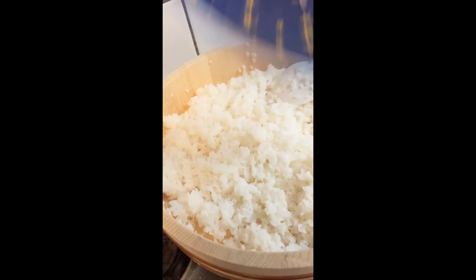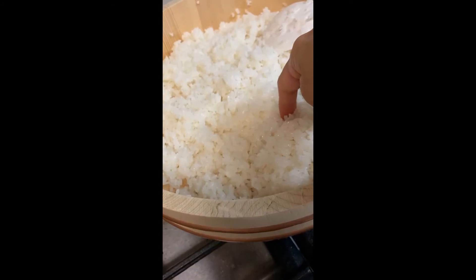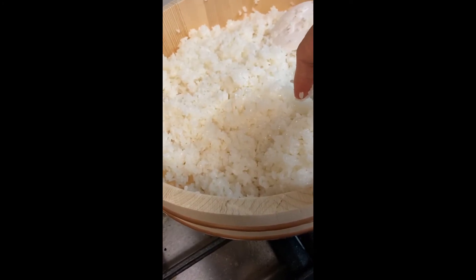I repeated that seven to eight times. When the rice is the same temperature as body temperature, it's ready. Thank you for watching!